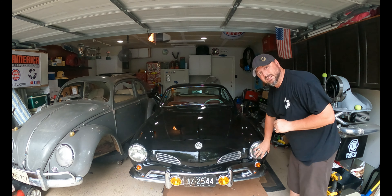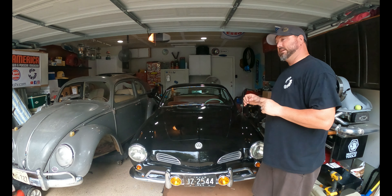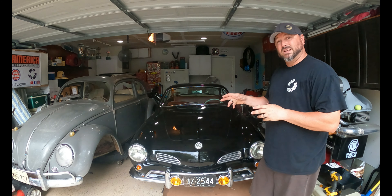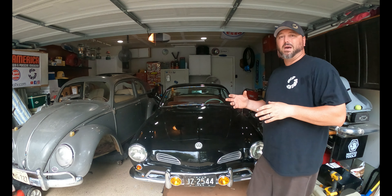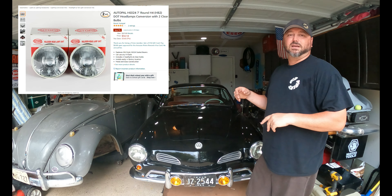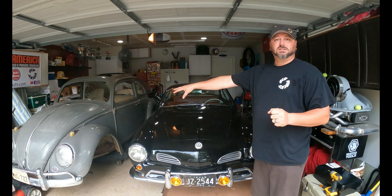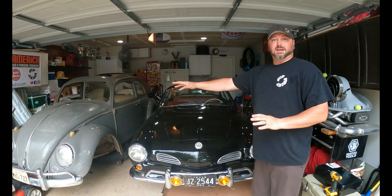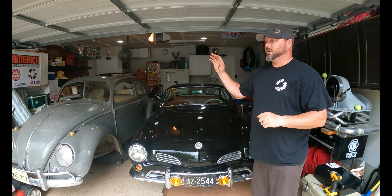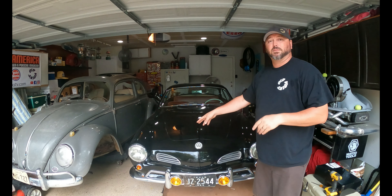One thing I can't stand on this car — and any of my cars — is the sealed beam headlights. I absolutely hate them. So today we're gonna change these headlights for an H4 style modern bulb headlight. I'm gonna use these common ones I normally use — very inexpensive, from Auto Pal, I believe I got them on Amazon. I'll throw a link below. The gray bug over here, the '62, we're gonna do this to that car soon as well, but with some crazy upgrades.